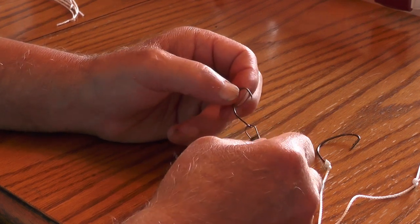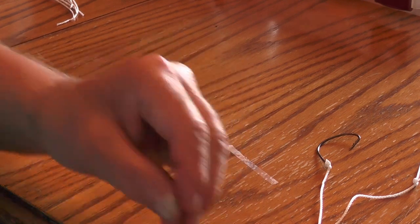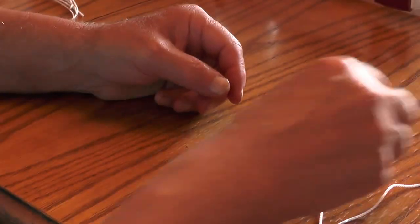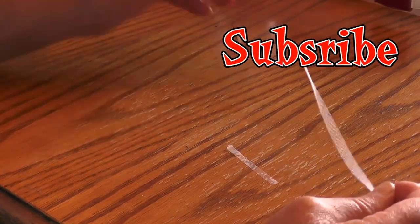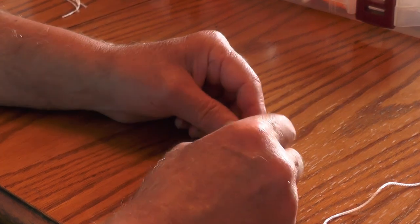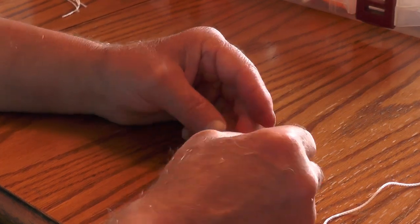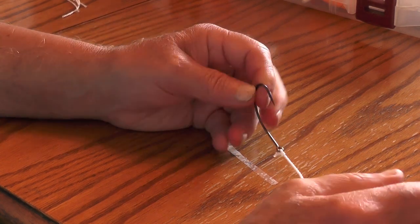Well, there you go guys. I don't know if there's any more way I could explain how to tie a hook onto a line. I think we're going to wrap this up. I hope no matter where you are the fish are biting.